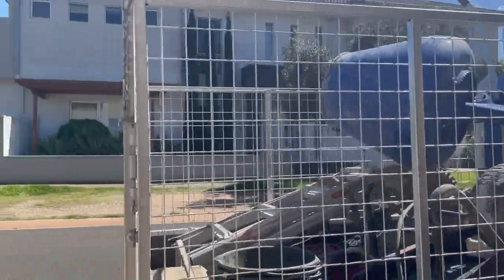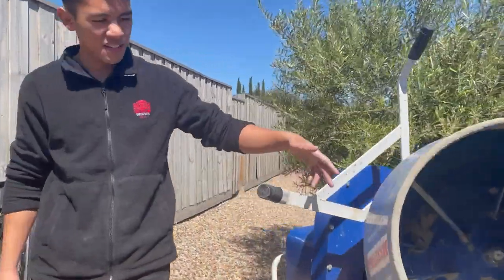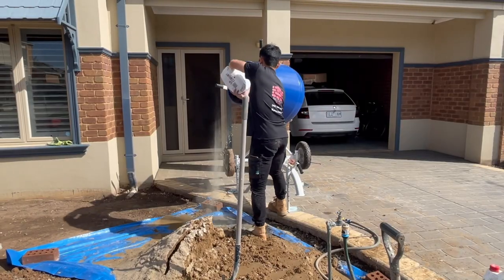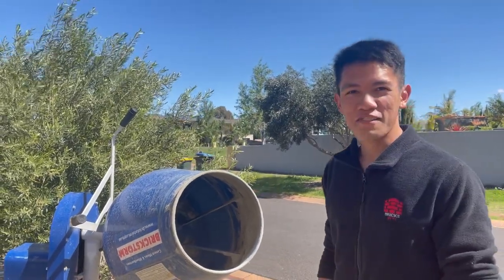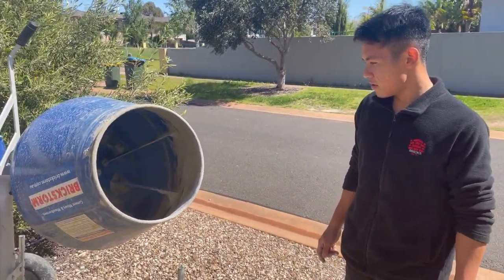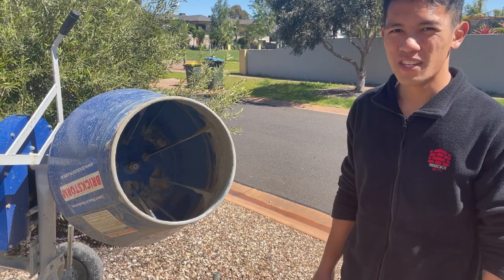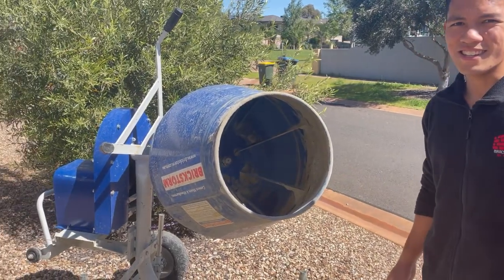So first thing I'm going to show is my mixer. You can't really see the name but it's the Brick Store mixer. On my very first video — the one where I built the fence — that was the first time I used this mixer. I got this from Technique Tools; Melbourne viewers will probably be familiar with that shop. It's been with me since, so hopefully it lasts a while.